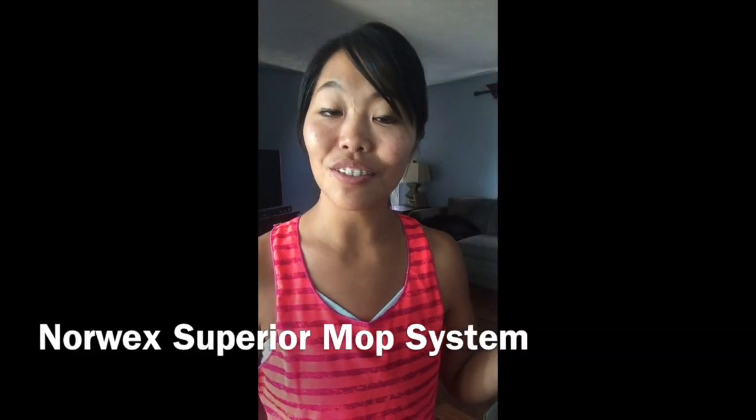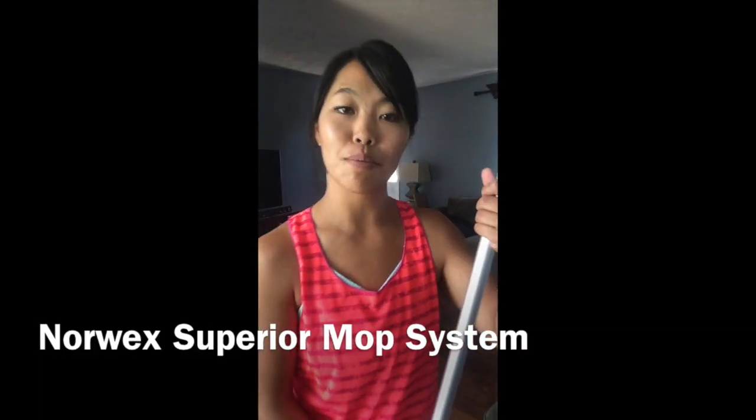Hi, it's Kara Hiller, your Norwex Independent Sales Consultant, and this video is to demonstrate the Superior Mop System.